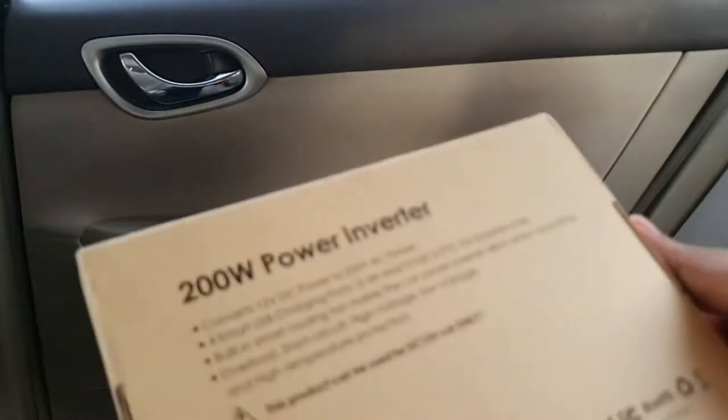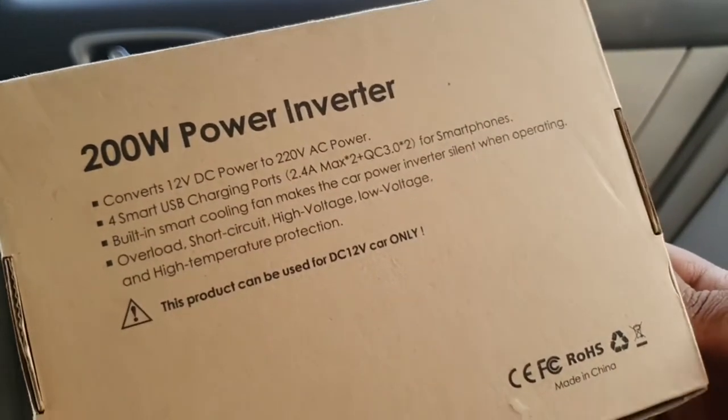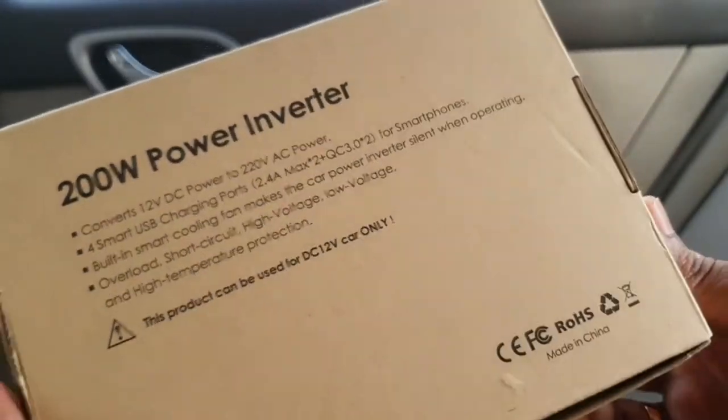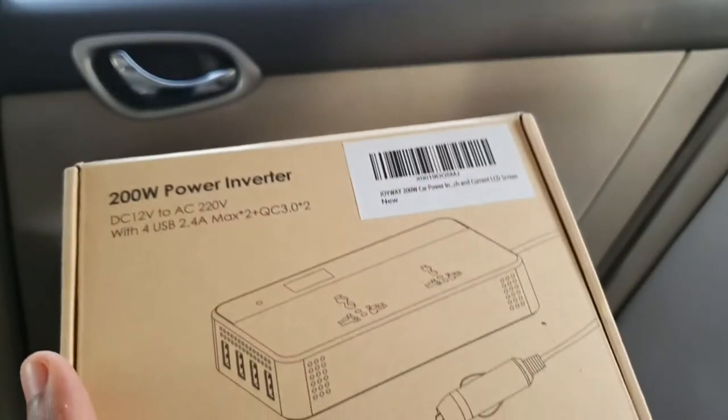It's a 200 watt power inverter. It can convert 12V DC to 220V AC power, using which you can charge your laptop. Let me take this device out from the box.